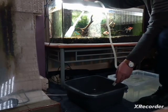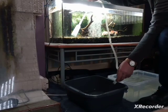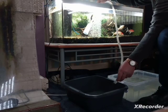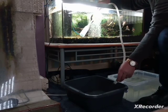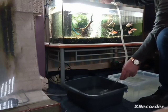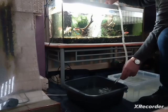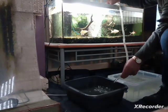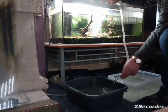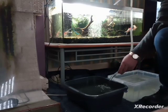Two dishfuls is about generally what I take out of this tank. I also clean the front glass with a magnet when I'm doing the water changes, but it doesn't seem to be that bad this time. So that's my 30% water out.